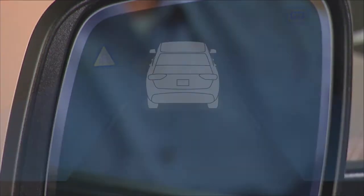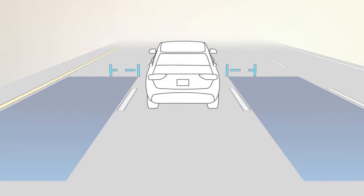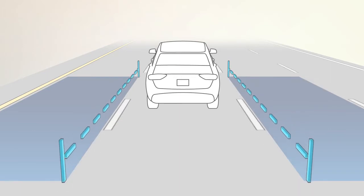When you start the engine, the BSM warning light will shine in both outside mirrors to confirm activation. The BSM detection zone covers about one lane on either side of you. The zone starts on the side and extends back toward the rear.